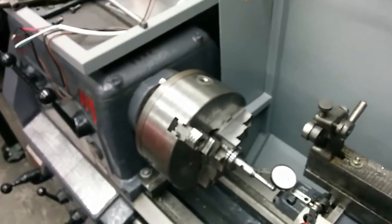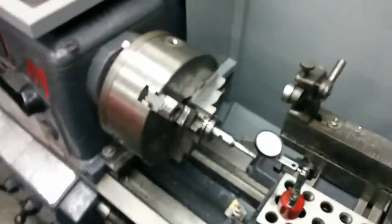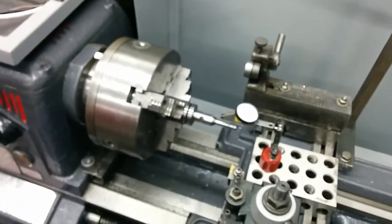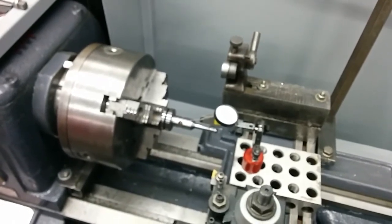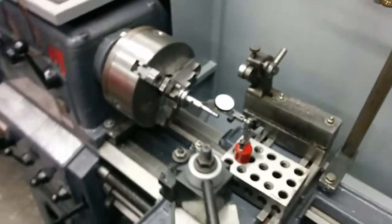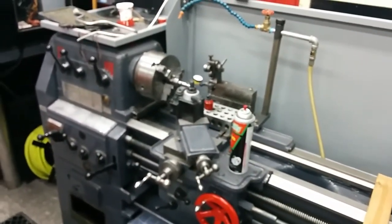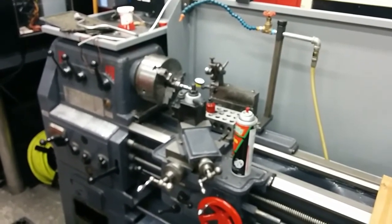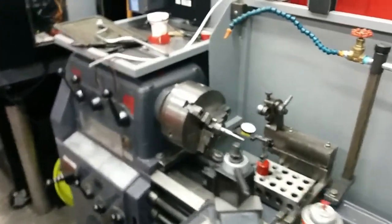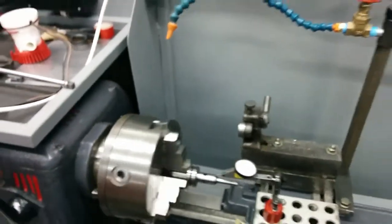If you have runout problems, completely disassemble everything, clean everything up, grease it, put it all back together and see what you get — because it makes a difference. I don't know exactly what happened; it could have been a chip on the scroll or on the face of one of the jaws. Like I said, you could visually see the original rod just flopping around. But it's all good now — works like a champ. Hopefully it helps somebody. I'm a believer now that cleaning can actually make a difference. Thanks for watching.